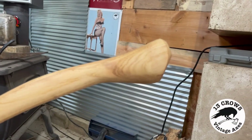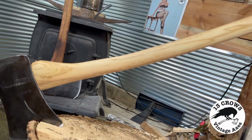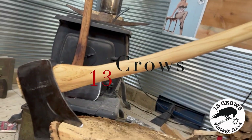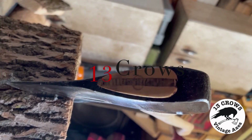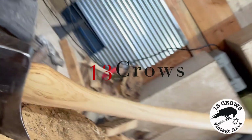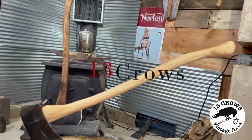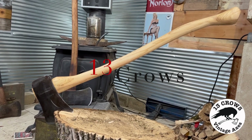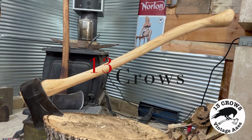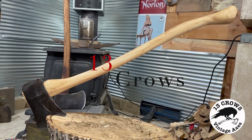All right folks, there she is. Look at that palm swell, that's pretty. There's the old True Temper Kelly Perfect folks - look at the wedge job. Oh yeah, we did all right folks. Thirty-one inches folks. Man she's nice, look at that. All right, thanks for watching folks - peace, chin grease.